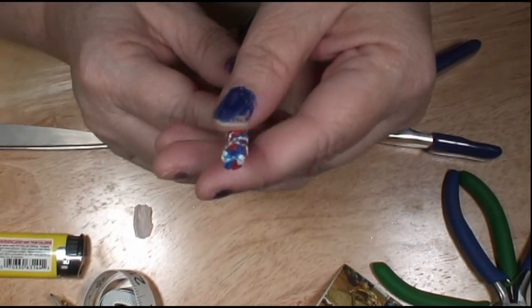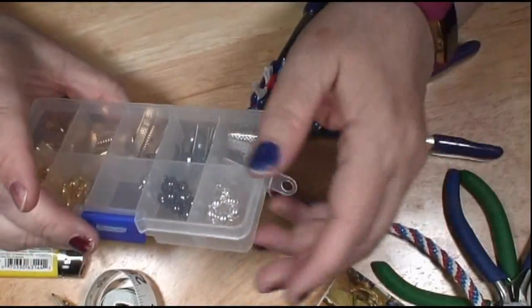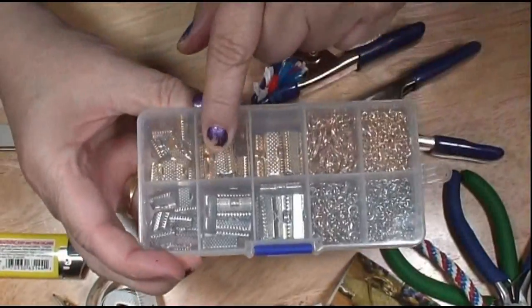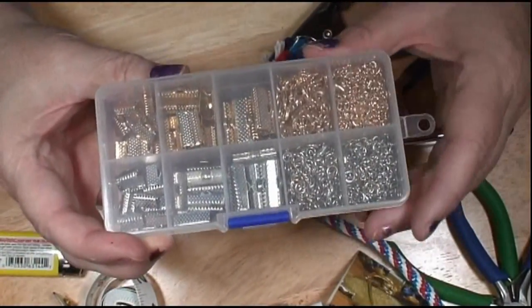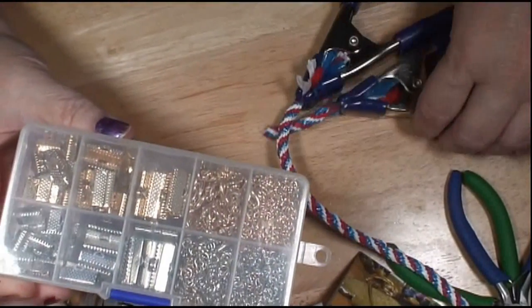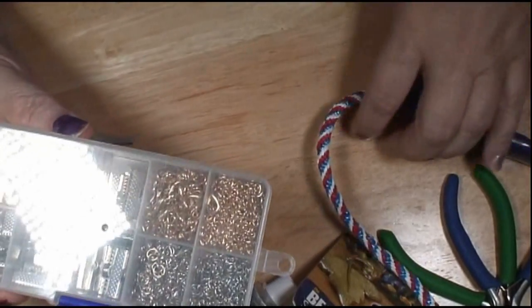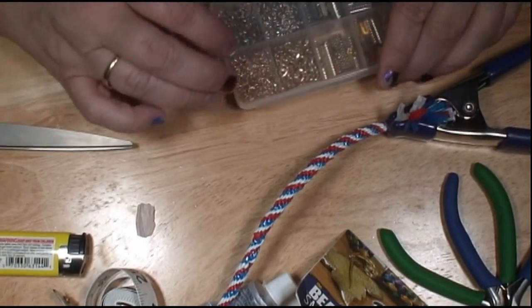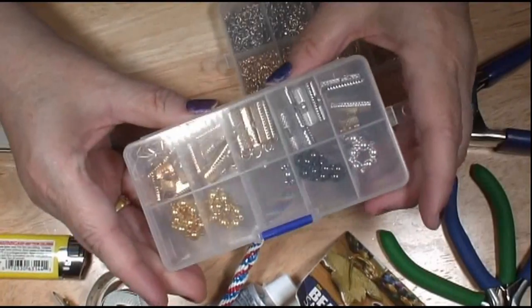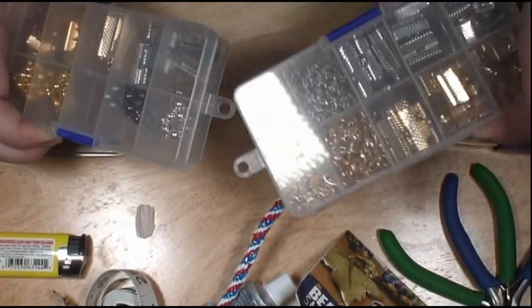I go up about this far and just cut it, and immediately right away it starts to unravel — that's the problem. So we want to scrunch it together. This is going to be hidden by the cap so you won't see it. We get it in there — it smells like burning plastic, but be careful you don't burn your fingers when you do that. So now I've got the end, and I'm going to be putting an end cap on it.